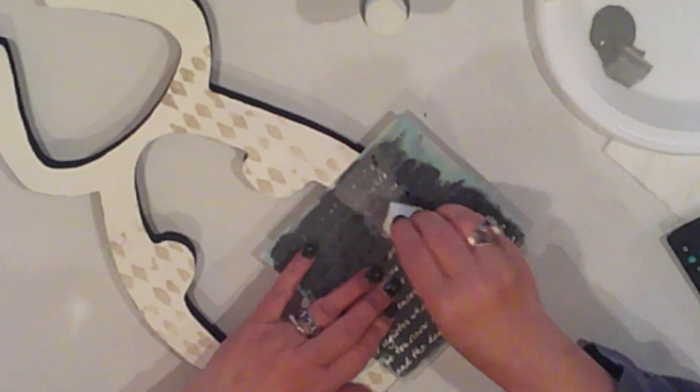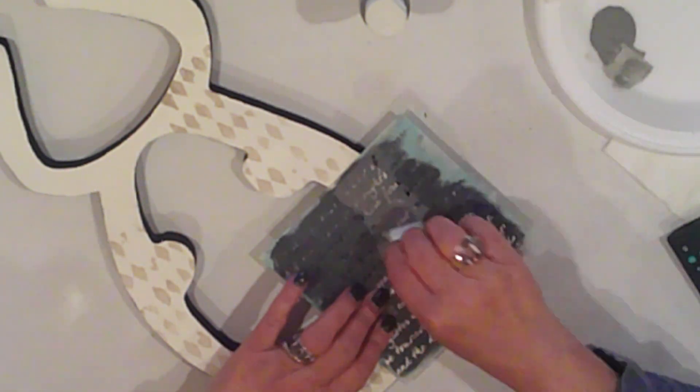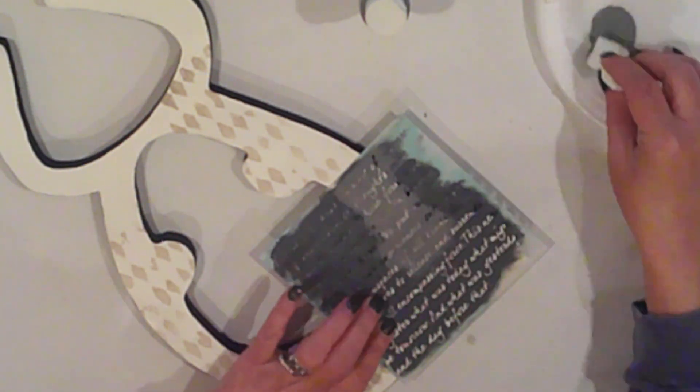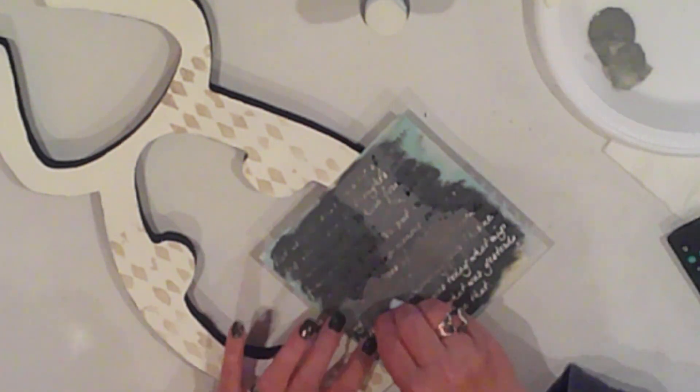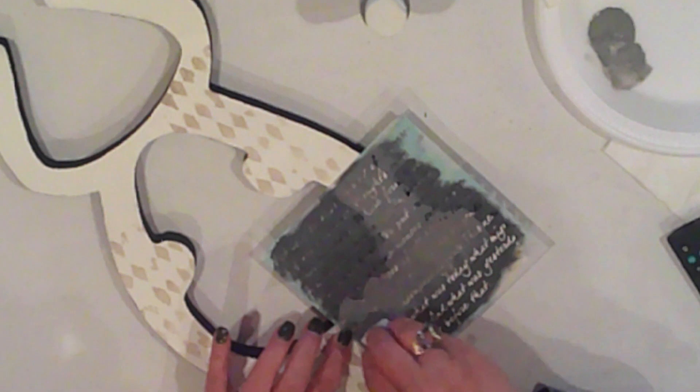Now my next layer will be scripted text. I'm using Ceramic Coat Cable Knit for this. It's a warm gray, and I'm going to fill in some of the bare spots with this. I'll also overlap the harlequin in places as well.